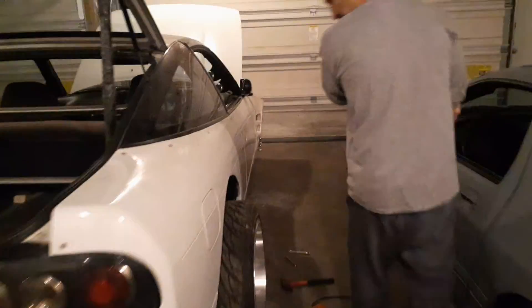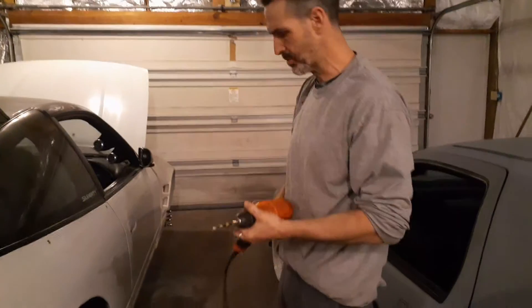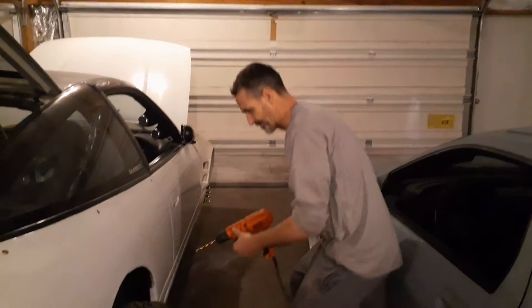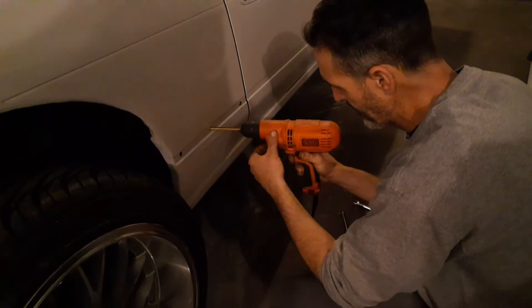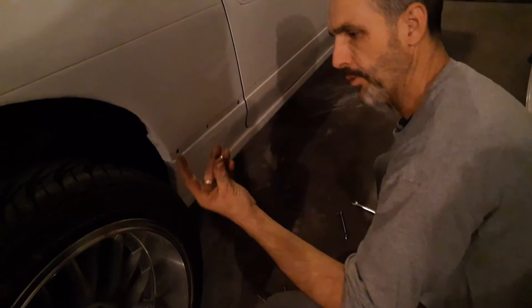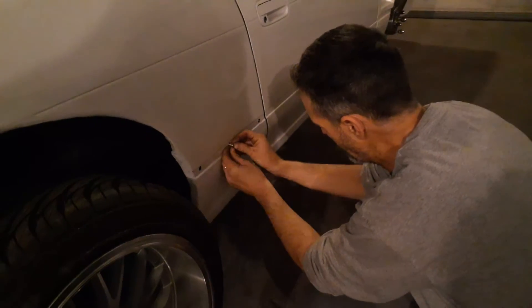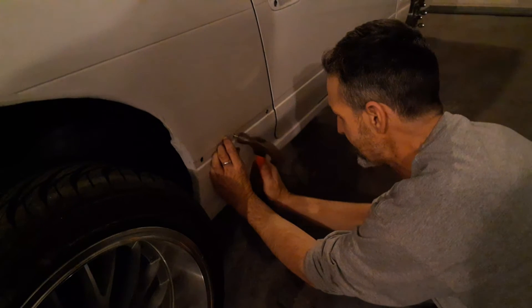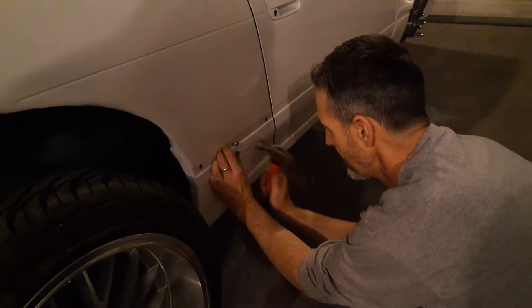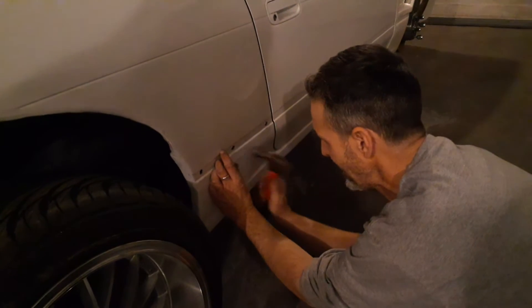First off, you want to take a quarter inch drill bit — actually this is one size bigger, whatever that is. And you want to widen your hole. Then take your quarter inch rib nut — it should fit very tight — and just snap it in lightly.